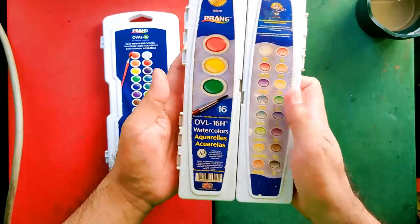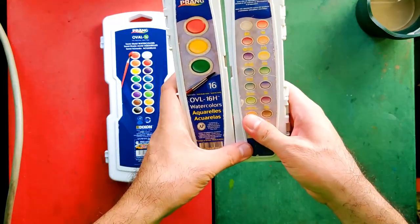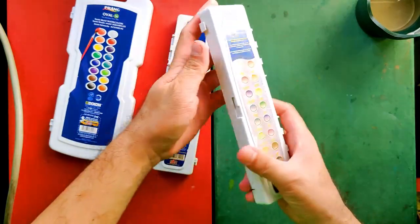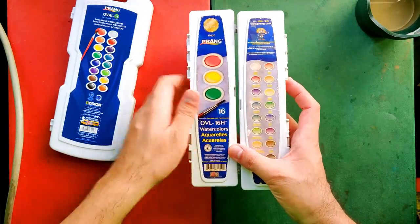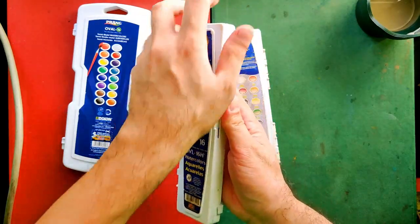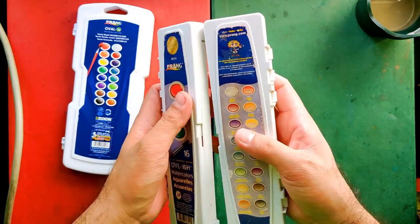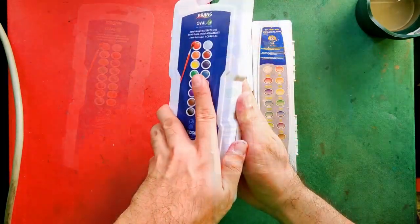The first thing you'd notice in the old set is that it's made out of two detachable palettes. I'm seeing an advantage here because if you just want to bring eight colors with you or fewer, you can just bring one palette. And if you want to bring all 16 colors, you can just attach them together. But in the new set, you have no choice but to bring all 16.